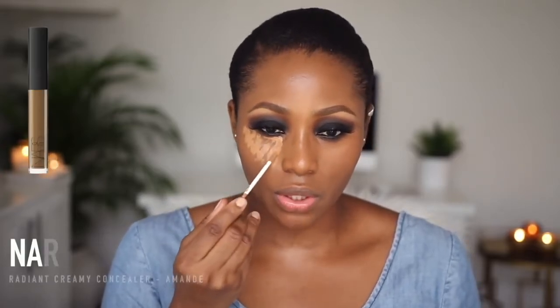I'm using my NARS Radiant Creamy Concealer in Amand. I'm not going for a super bright highlight, so I'm not going to mix it with caramel — I'm just using this. Apply it, blend it out with the beauty blender.